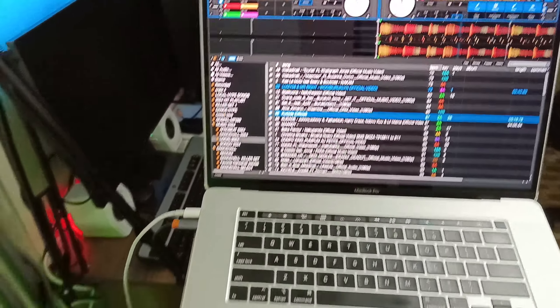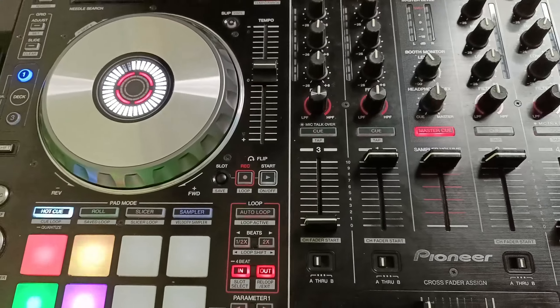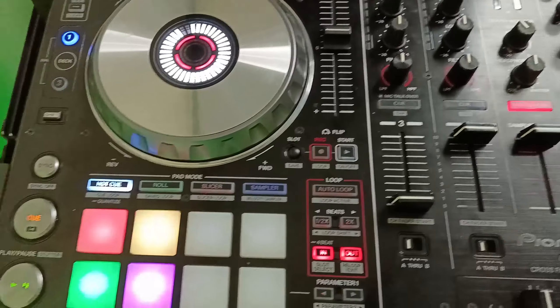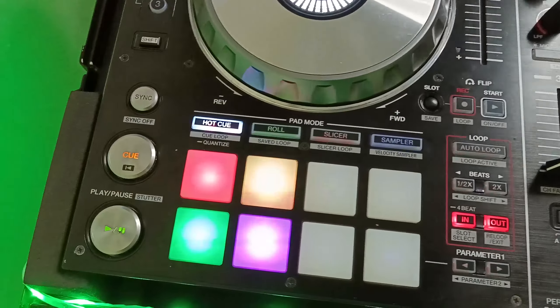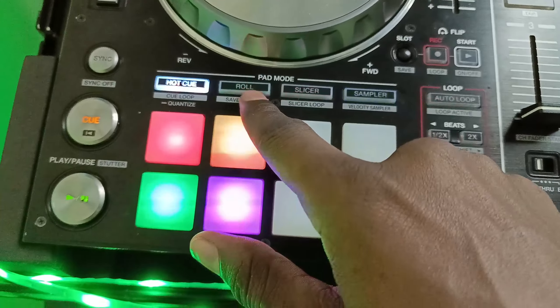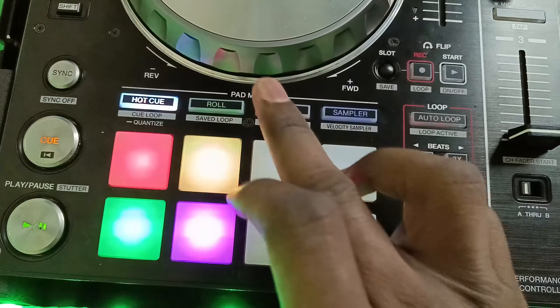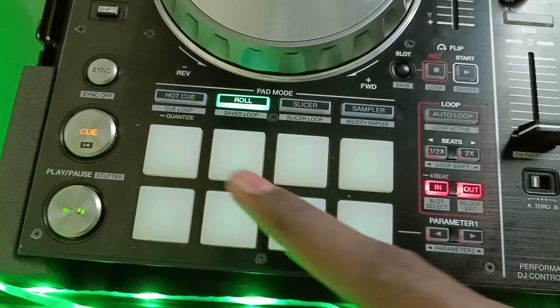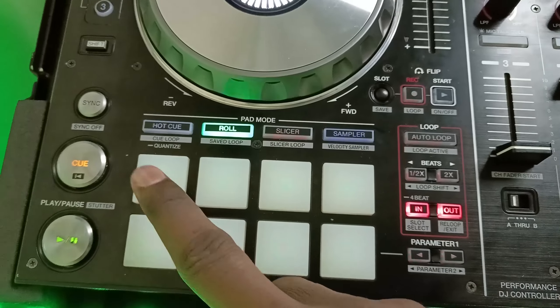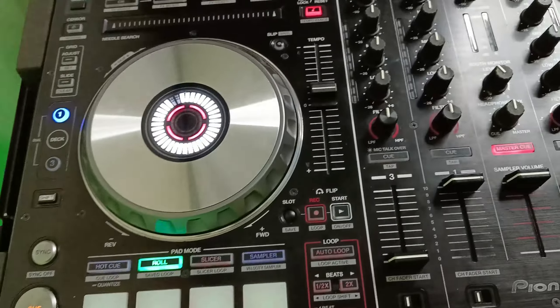You can hear I'm able to separate the stems, but when you're playing live you don't want to keep clicking on your laptop — you want to use the buttons on your controller. So I need to map those functions. I don't use the roll feature, so I want to assign my stems to those roll buttons — one for acapella and the other for instrumental.